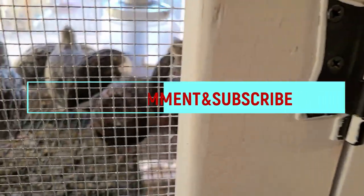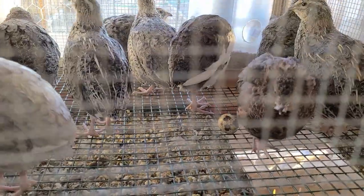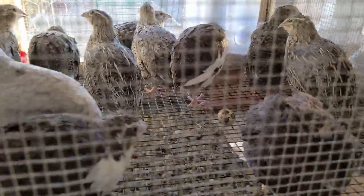I came out to top off the afternoon water and it looks like we have our first official quail egg!